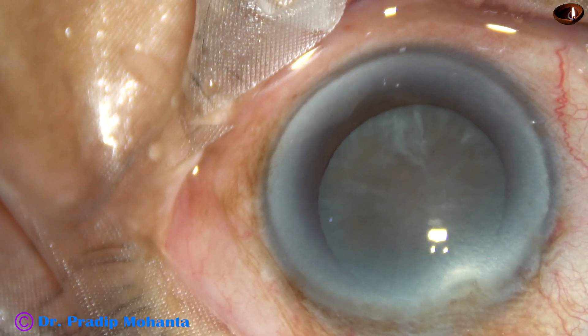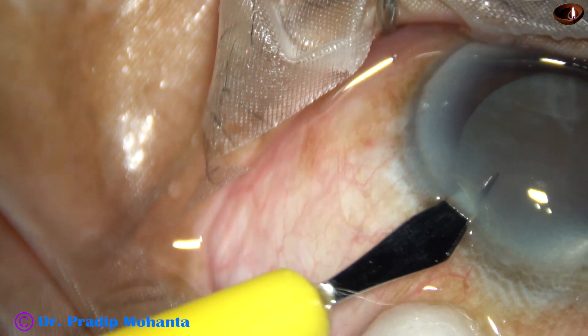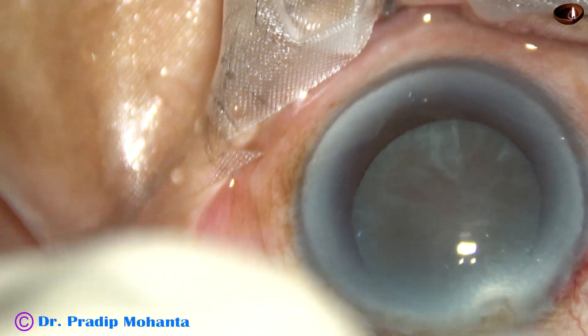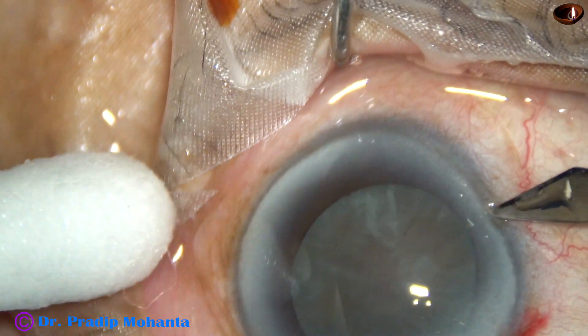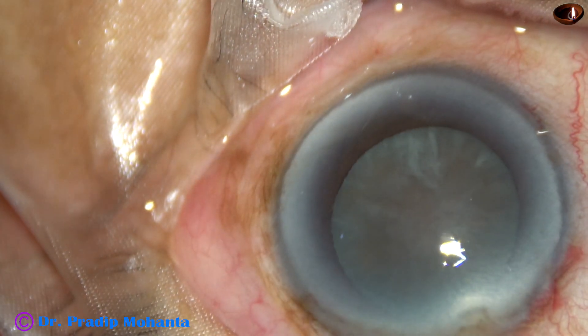And now, two side ports. This is a side port on the left side of the main incision about 3 o'clock hours away. And this is another side port on the right side of the main incision about 2.5 o'clock hours away.